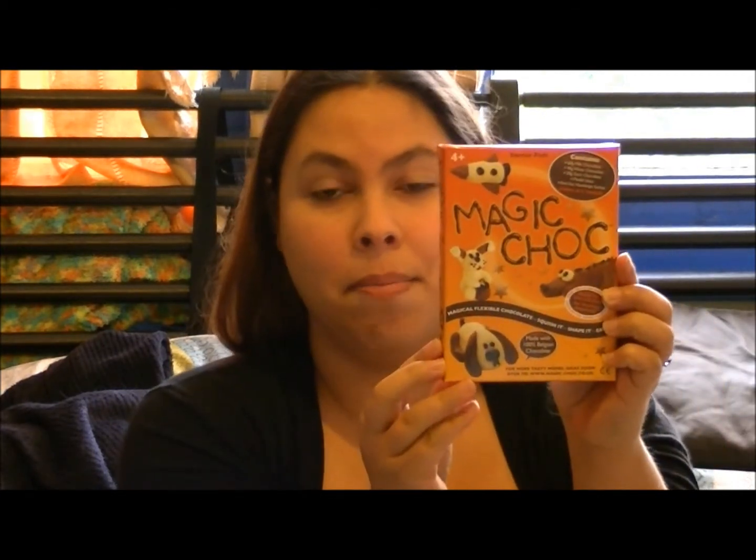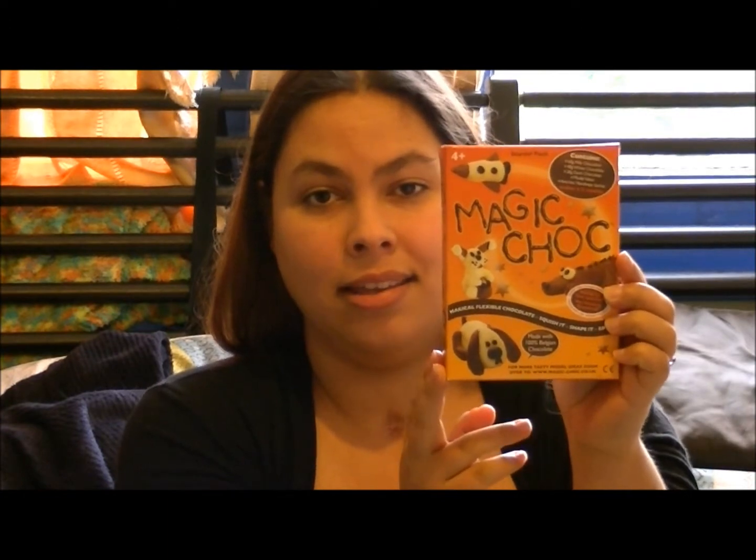For this video today I decided to do one. I went up to Blue Water on my birthday, popped into the random arts and crafts store that they've got there, and I found this crazy stuff that I thought I would try on the video so you guys could discover it with me. I don't know if anyone's come across this before. It's called Magic Chalk and it says you can bend it, mould it, shape it. It won't melt, but you can eat it. So we're going to give this a go.